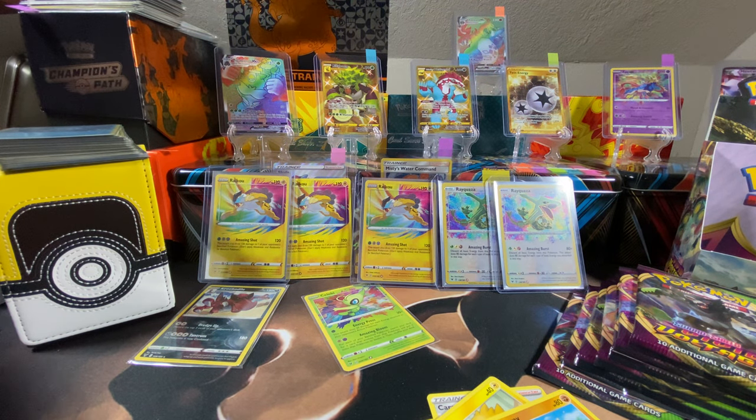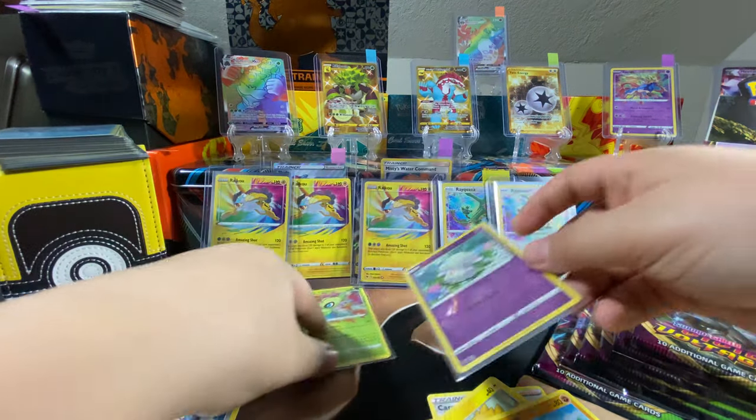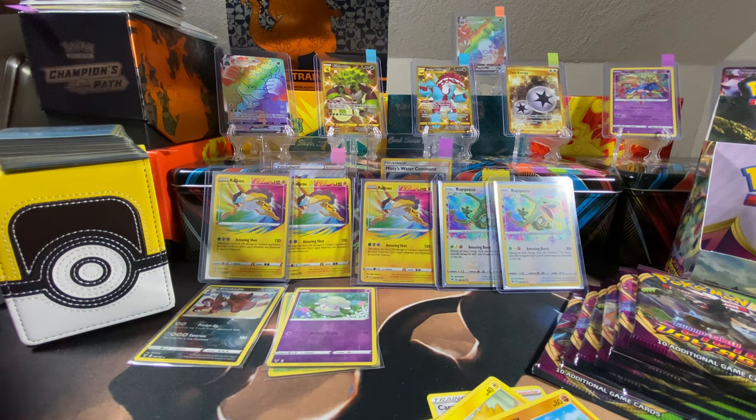That's my little Amazing Rare collection there — you can see the Zamazenta up top. Sweet! Good pulls man. Sleeve that bad boy up too.